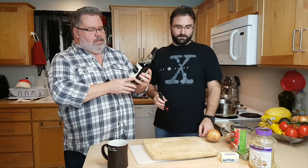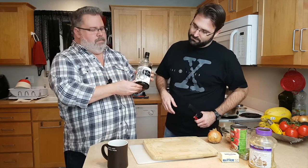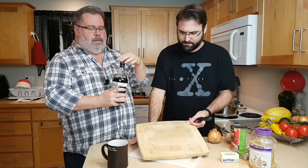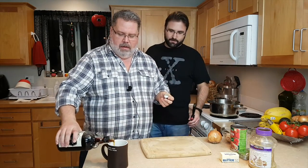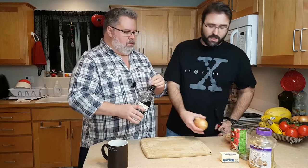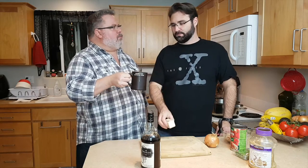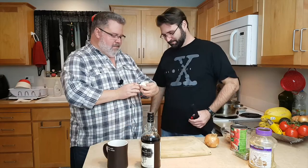It is a black spiced rum. You see the Kraken on the front - the octopus. We're going to try that in the recipe rather than a standard rum. We're going to need one onion, two tablespoons of butter, which we can just slice right off with the marks. Tomato - you normally use tomato puree. This is a sauce; we don't have tomato puree, but it's okay anyway.